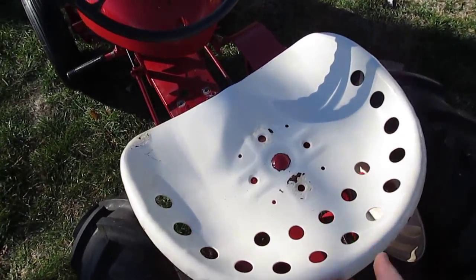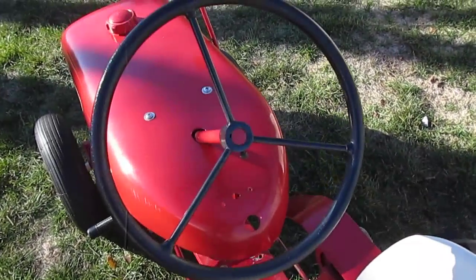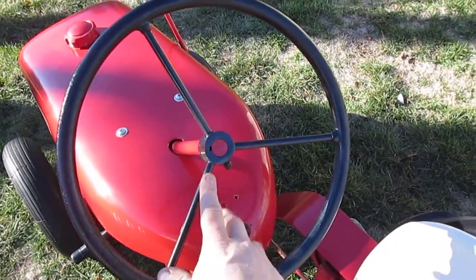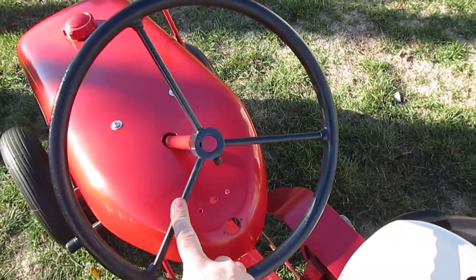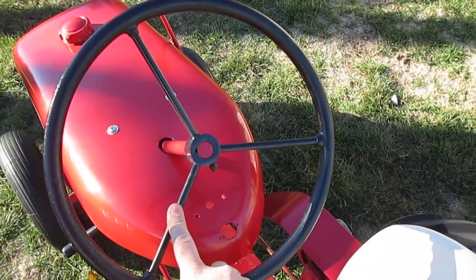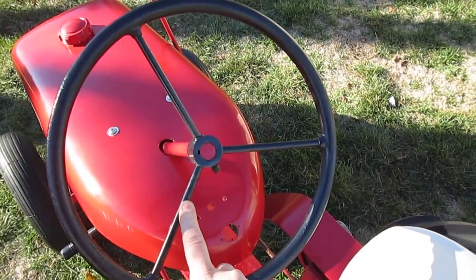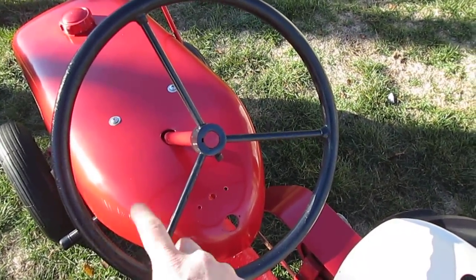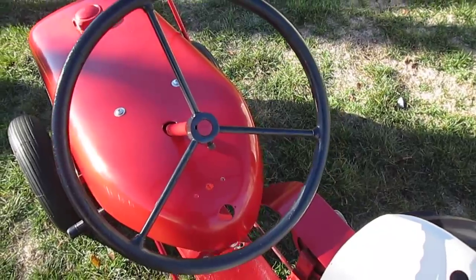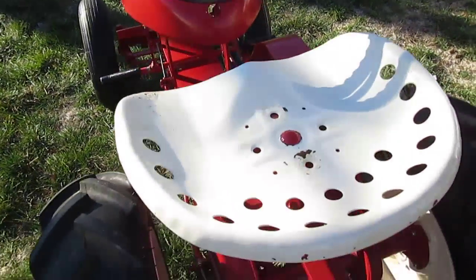The seat is a later model seat — incorrect for a 55 RJ, not even close to an early one — so that needs to be replaced. The steering wheel: this tractor would have had probably an aluminum mini steering wheel originally, or at minimum a small iron steering wheel. This one is incorrect and will have to be replaced.